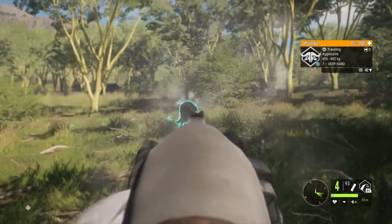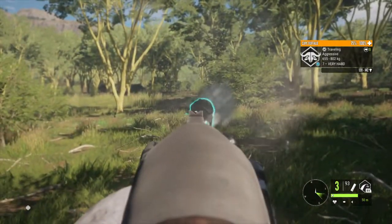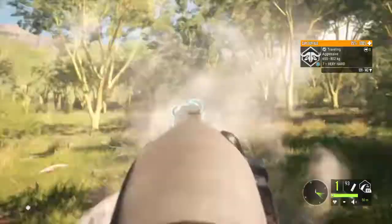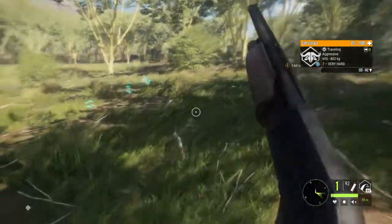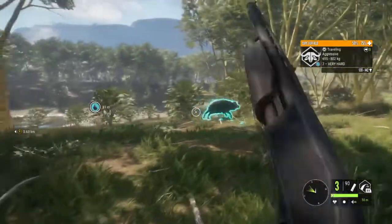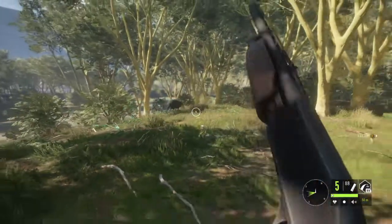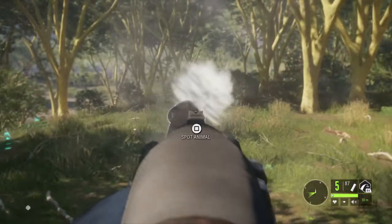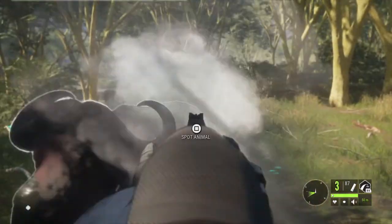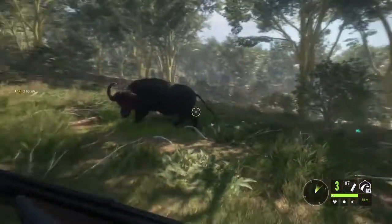Here we go. Oh yeah. Alright, that lit him up. Got five shells back in here. Look at his face y'all — and about got attacked right there.